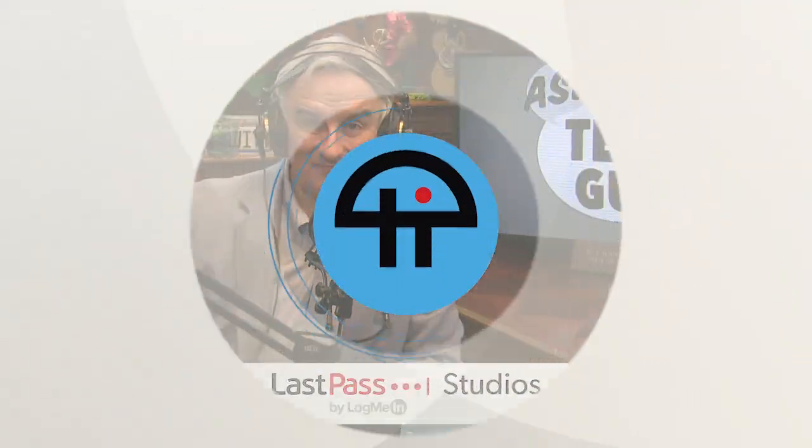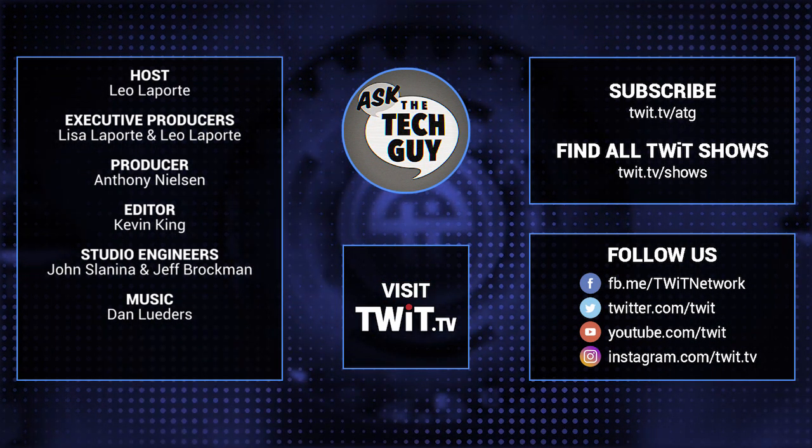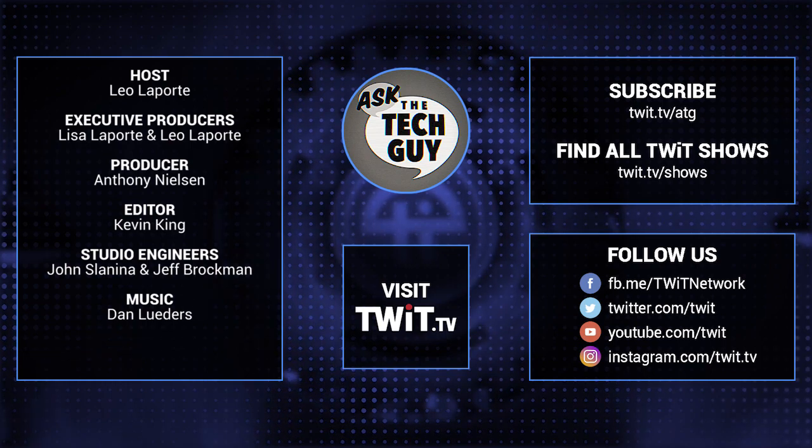Thanks for joining me. I'll see you next week on Ask the Tech Guy. Stumped on a nasty tech conundrum? Email askthetechguy@twit.tv.